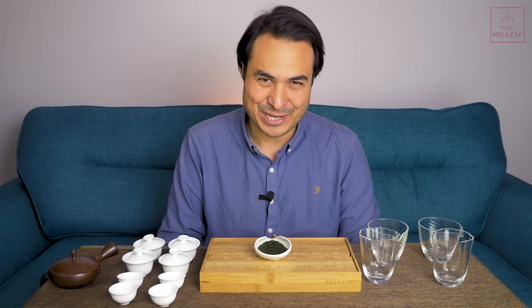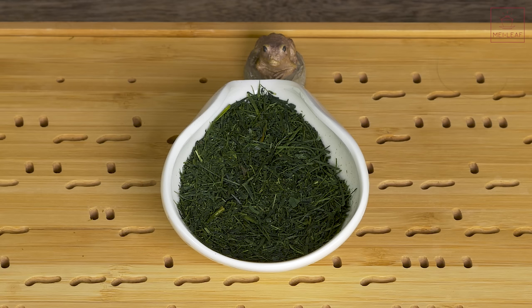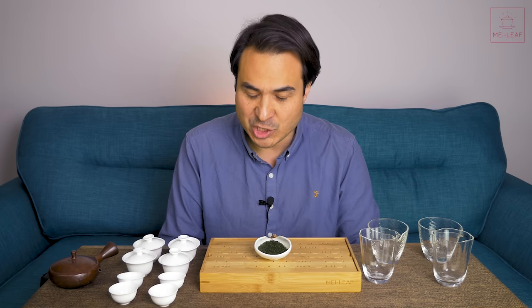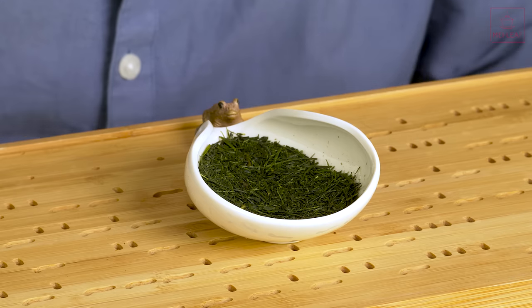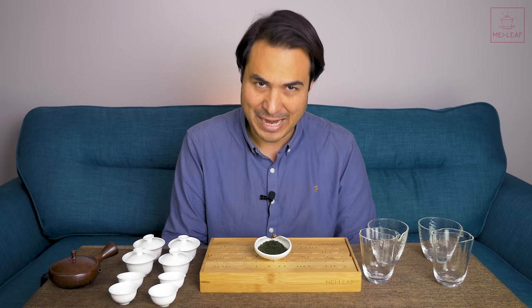Hey teaheads. This is Don from Mei Leaf. In this video, how to brew Sencha green tea. This is a very commonly asked question for us, and I think the reason for that is because Sencha green tea, more than most tea types, is a very, very fussy tea. Small shifts in brewing parameters will give you wildly different experiences in the cup, so having the foundational knowledge about how to approach these kinds of teas is important in order for you to brew with instinct and intelligence to get the right balance of taste and effect for you.